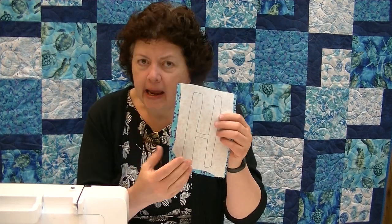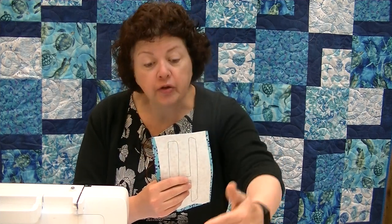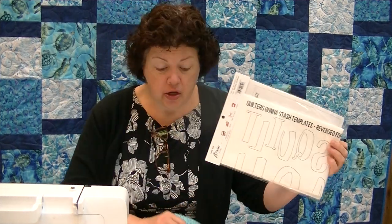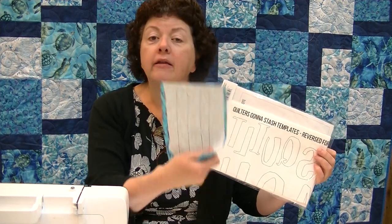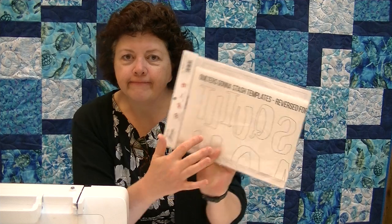If you've never done applique before, you need a fusing agent — this is going to be the fastest way of doing it. With Quilters Gonna Stash, it's all done for you; it's traced on the fusing agent. So all you're responsible for is choosing your fabric. You'll also notice that the letters — like the L — are backwards, and they need to be. They're deliberately reversed, so you don't have to worry about that.